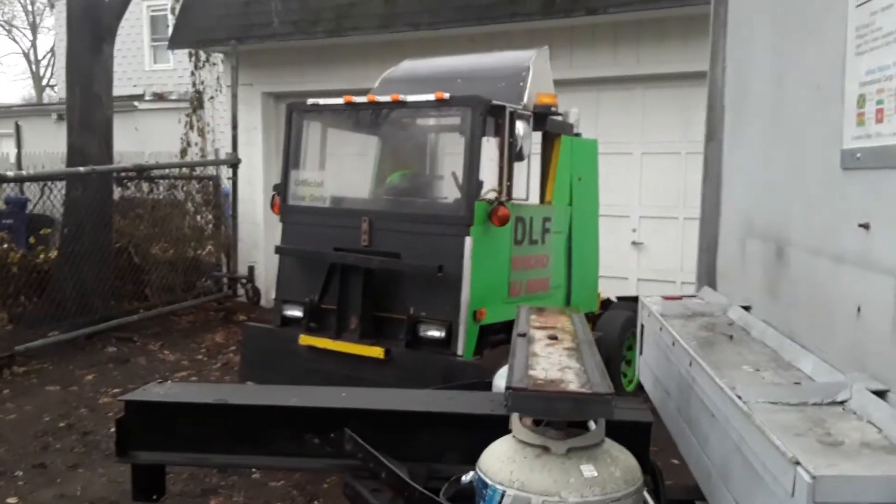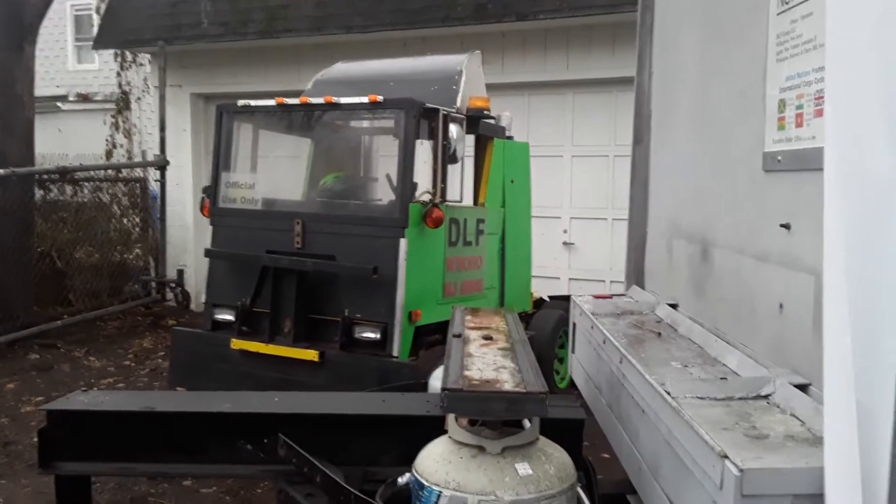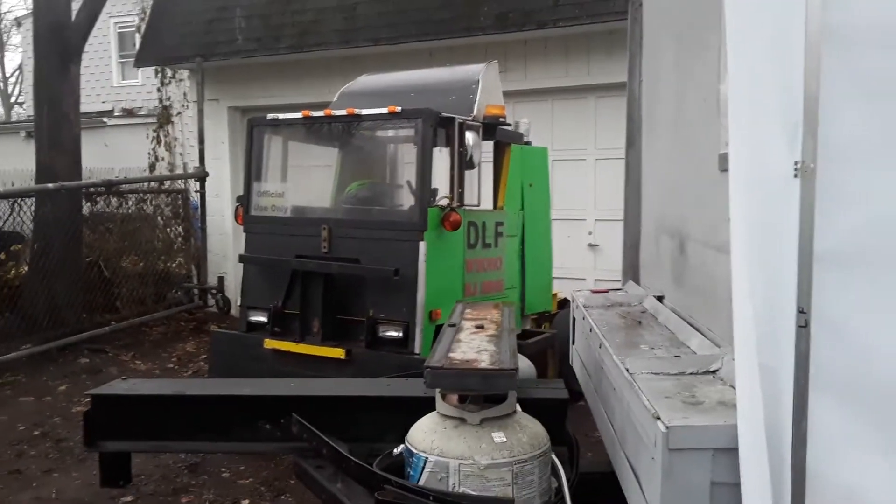And that's our other tractor that we're going to be setting up for a 30,000-pound pull. But the gross vehicle weight will be about 45,000 pounds.